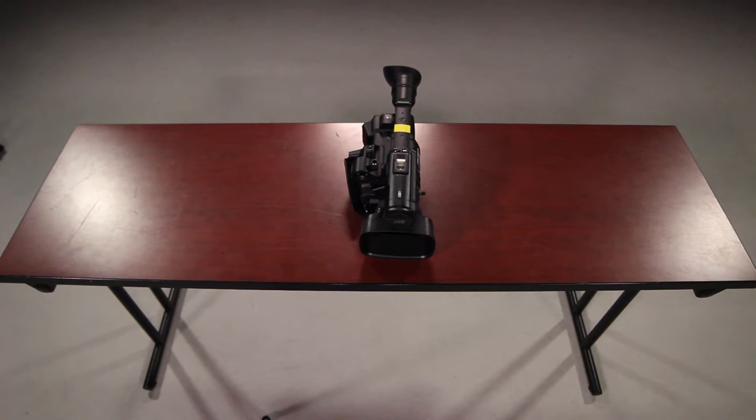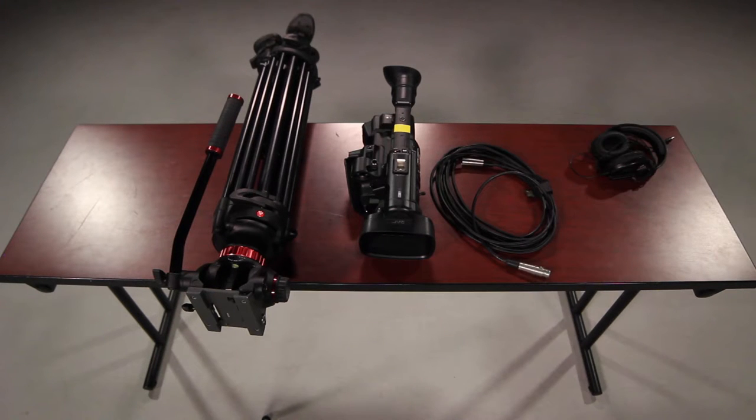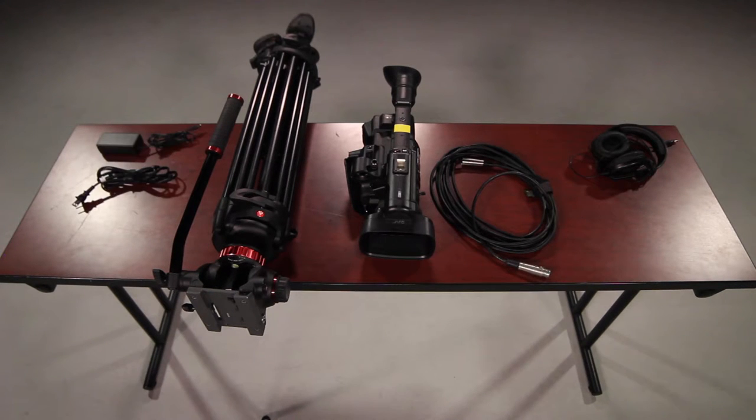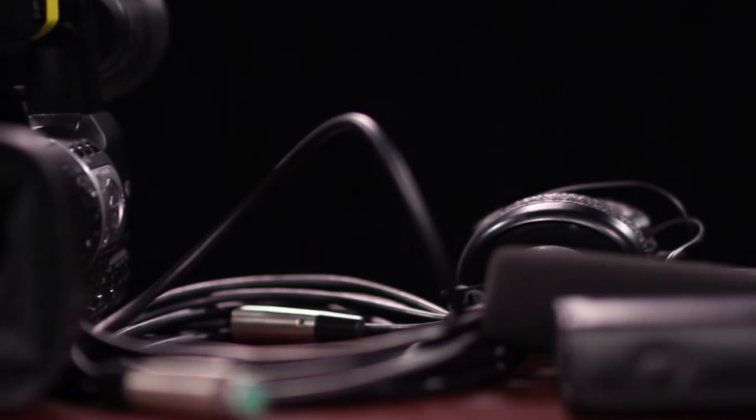When the camera is checked out it includes a tripod, audio cable, headphones, DC power adapter, battery, and three microphones. You should take a picture and/or make an inventory of all the equipment. It's vital that you learn to keep track of and take care of equipment you are responsible for. Treat it as if it were yours.